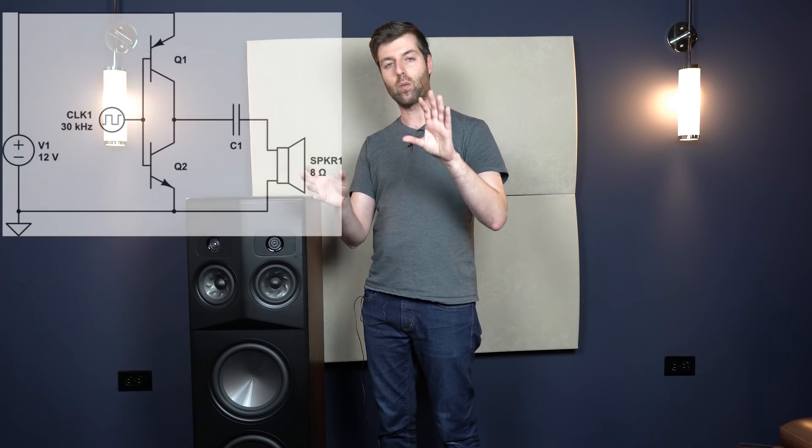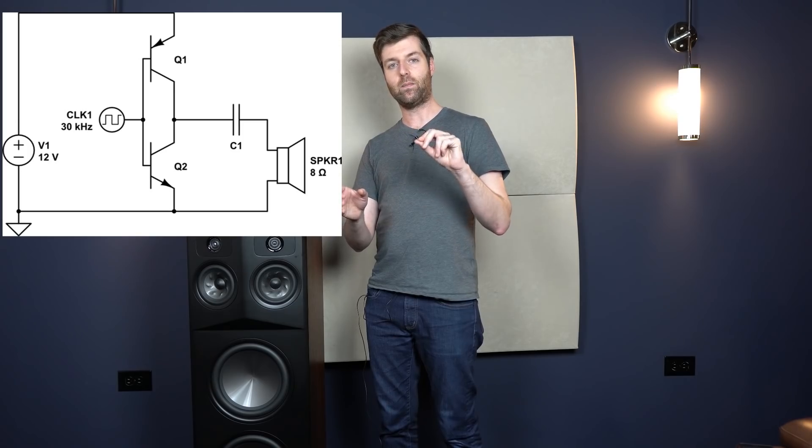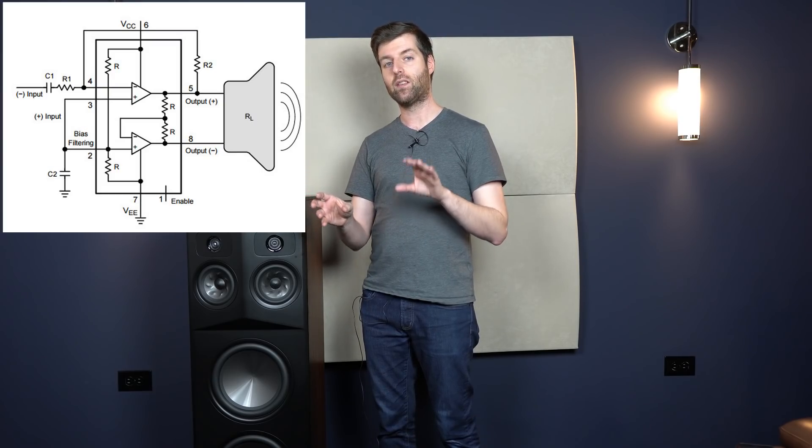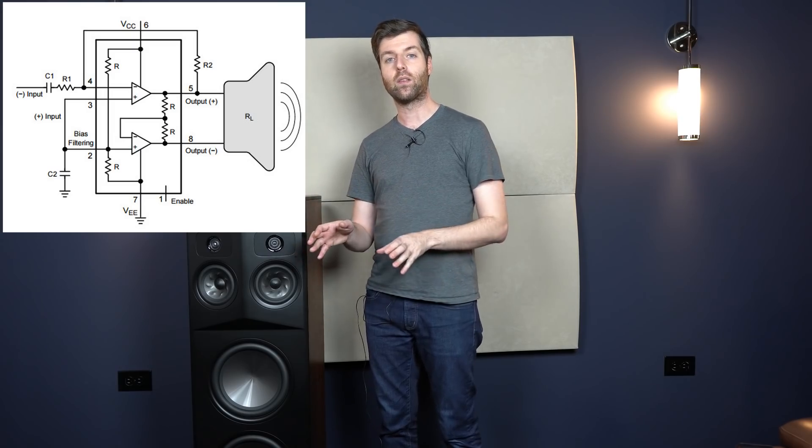I want to talk about an interesting feature I discovered totally by accident — something not mentioned much in the manual but really should be. When I first got these speakers I was using them with a balanced Class D amplifier. A fully differential amplifier means there's no ground on the speaker terminals — the red terminal is the positive phase and the black terminal is the negative phase, and there is no ground. In a single-ended amplifier, the red terminal modulates the signal and the black terminal is simply a ground. For normal speakers, that distinction doesn't matter — it's just a design feature of the amplifier.